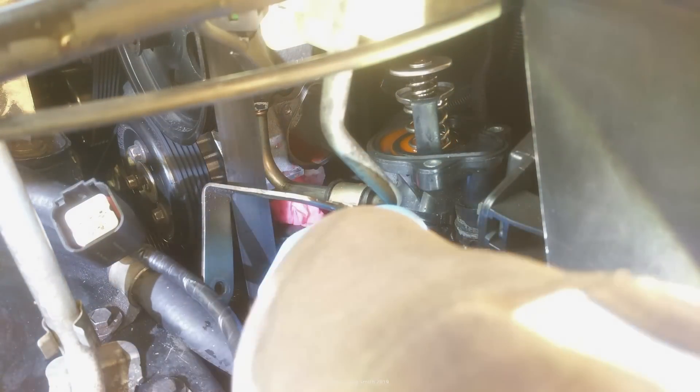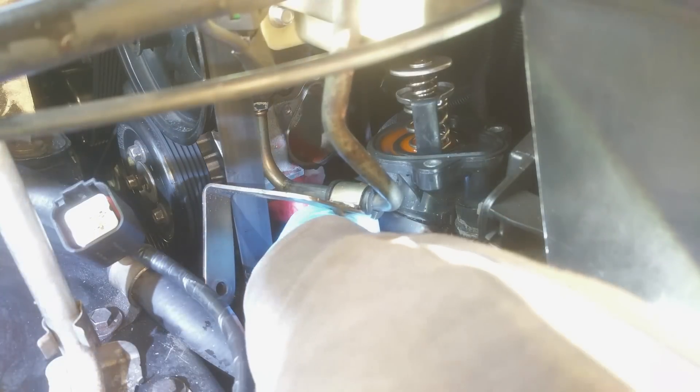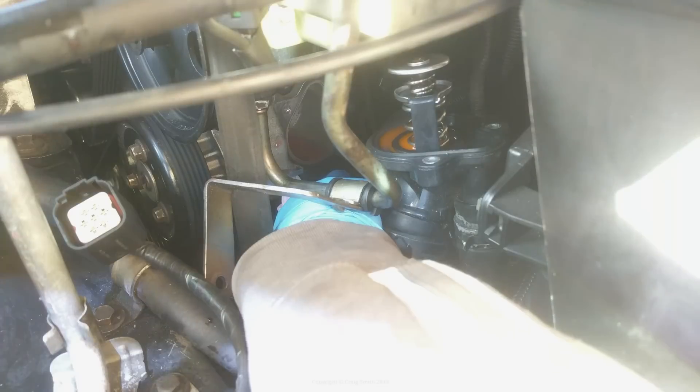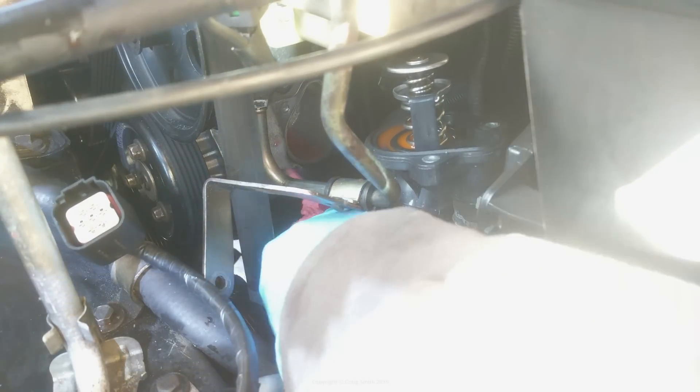Then I used some brake cleaner on a rag, and even though it's awkward as hell, I got in there and cleaned up the engine head surface where the gasket sits. You wouldn't want to skip this step, as obviously any contaminants left on there are likely to cause leaks again, so try to get it as clean as you can.